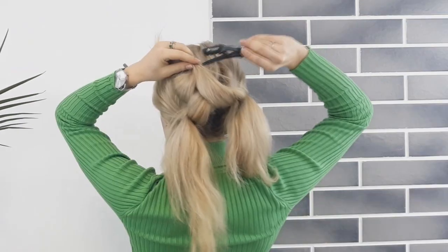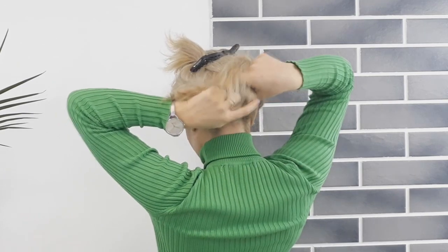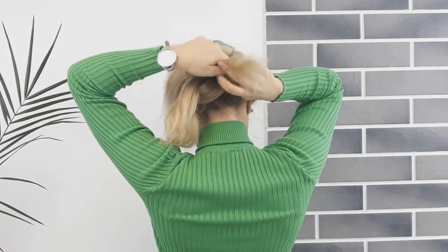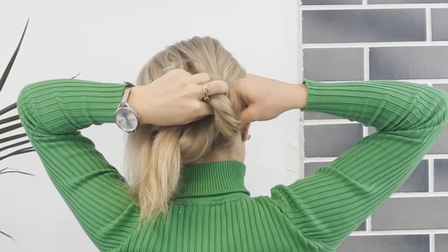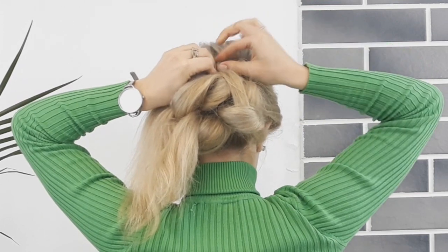Then you want to clip the ends away. Grabbing the rest of the hair from the ponytail, we want to make our second knot and pin it in place. Then you want to grab the ends from the knot and knot them as well, and pin the ends underneath making sure you hide them.